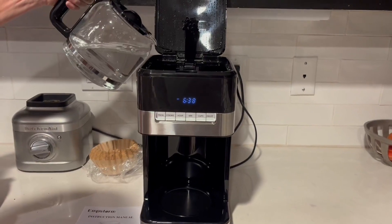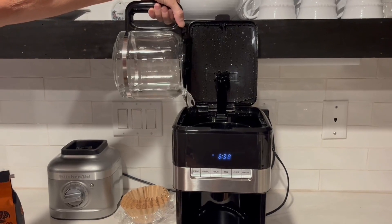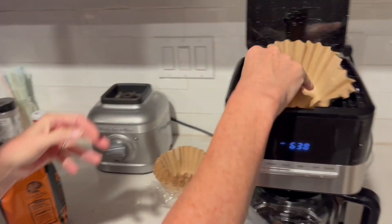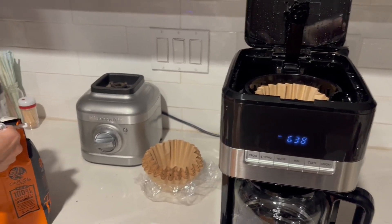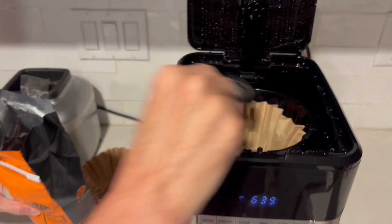Step one is to go ahead and get water in the reservoir. It has a 60 ounce water reservoir with an indicator on the side. You can have water in there ready to go each morning. Then you want to put the filter in — again, it doesn't come with filters, so you want to buy either a reusable screen filter or these disposable ones that we have here.